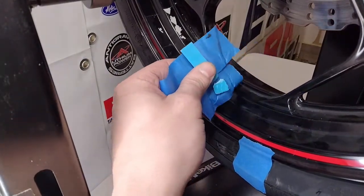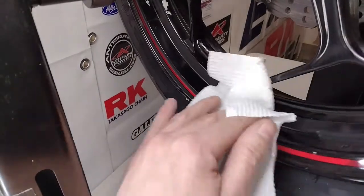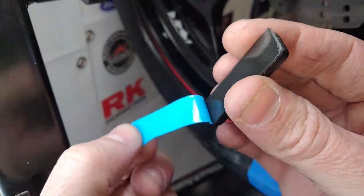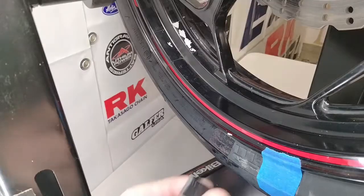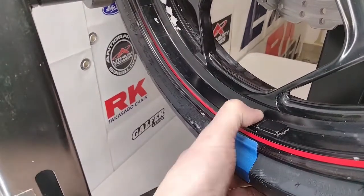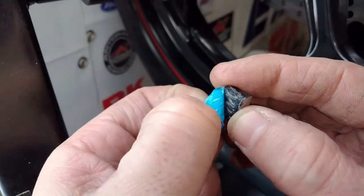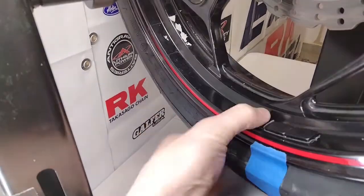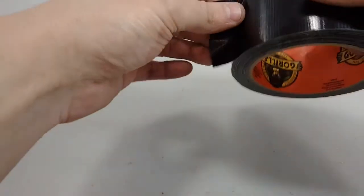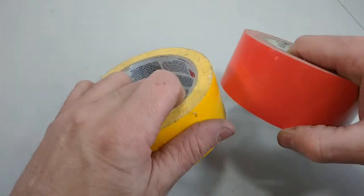Now that we know we've got it right, we can go ahead and peel off the masking tape and put the weights on for good. Make sure to give your wheel a good cleaning so these things stick, then peel off the backing and put them on permanently. It's also a good idea to cover your weights with a piece of duct tape, especially if you're doing track days — most places require that for tech inspection, and of course you can get it in fun colors too.